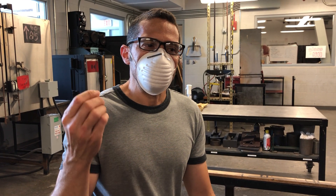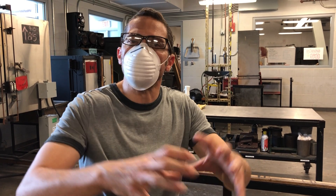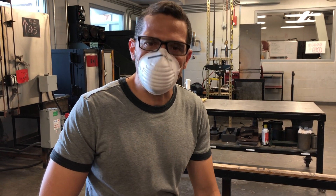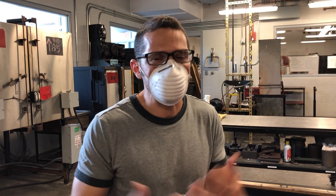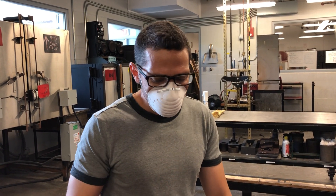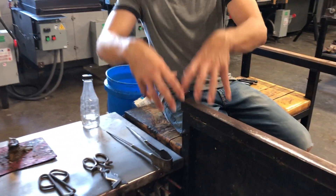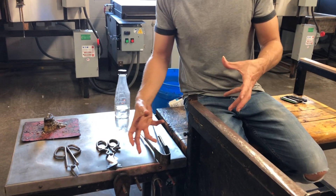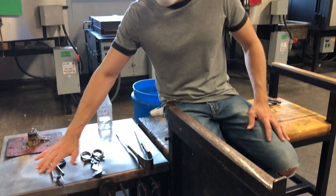One thing to recognize is that things can get hot without ever touching the glass because of the radiant heat coming off the glass. Just like you walk outside and the sun hits you and you feel it — that's radiant heat. So if I'm working here with a blowpipe that has a bunch of glass on it, the radiant heat is going to heat up anything metal around it, heat up the bench itself, and heat up all these tools.